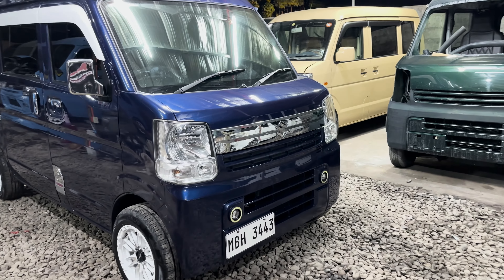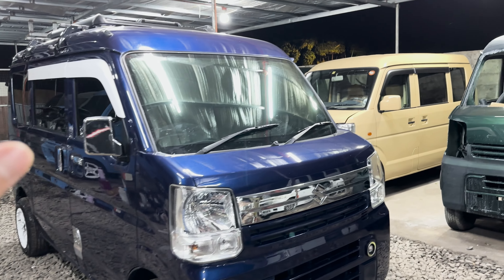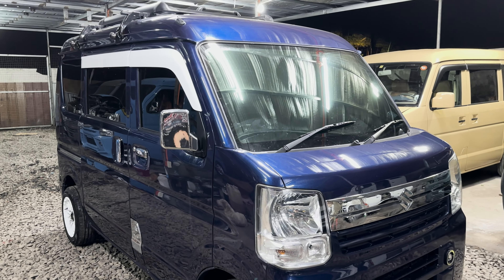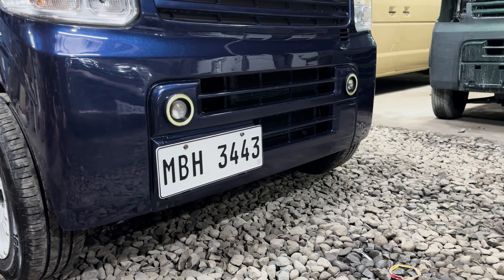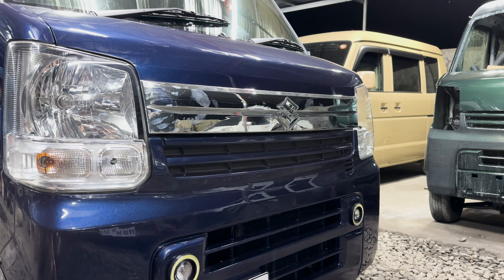Una-una mga boss, meron siyang mga chrome garnish — madami siyang chrome garnish. Meron tayong tint — magic tint yung harap — same setup lahat yung ating mga tint. At meron siyang pinalagay na fog lamp, LED projector ang fog lamp natin. Meron din tayong hood chrome na may logo ng Suzuki.